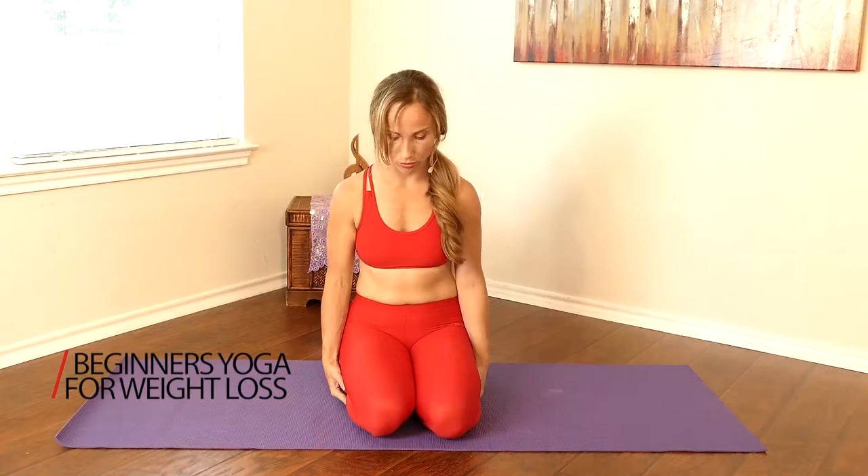Hey guys, my name is Tessa, and today we're going to be doing beginner's power yoga for weight loss and stress reduction.